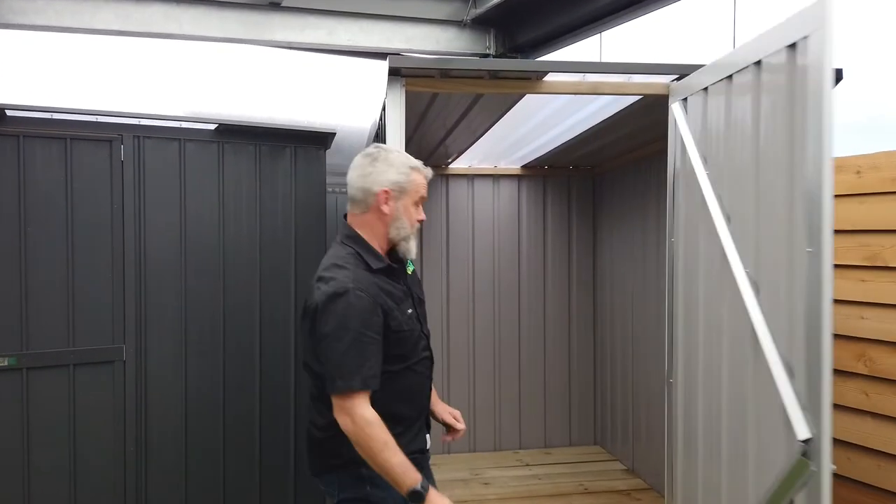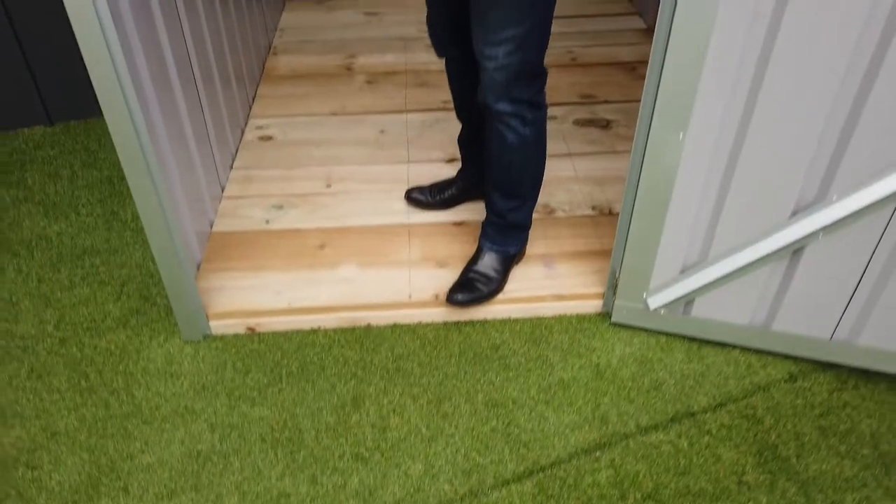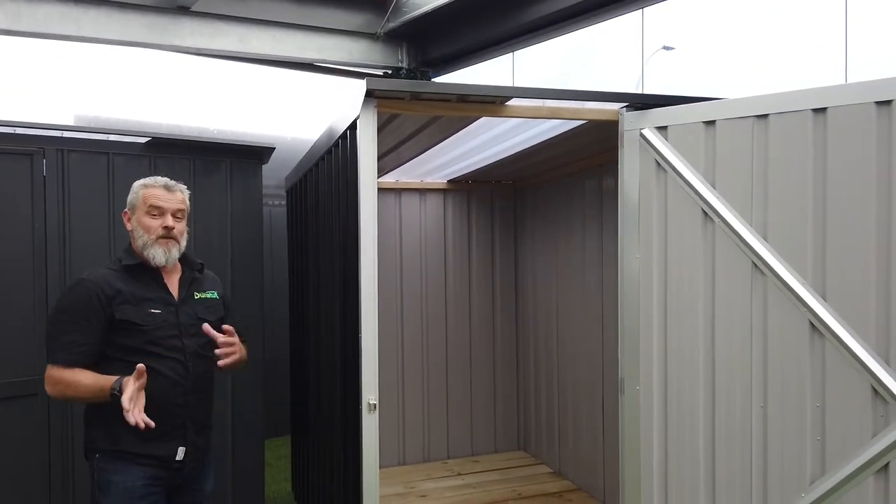Because opposed to the full timber frame, this has got a frame at the top and a frame at the bottom, which you can't see at the bottom of course because we've got a floor in. So being a sort of entry level, it's not as customisable.